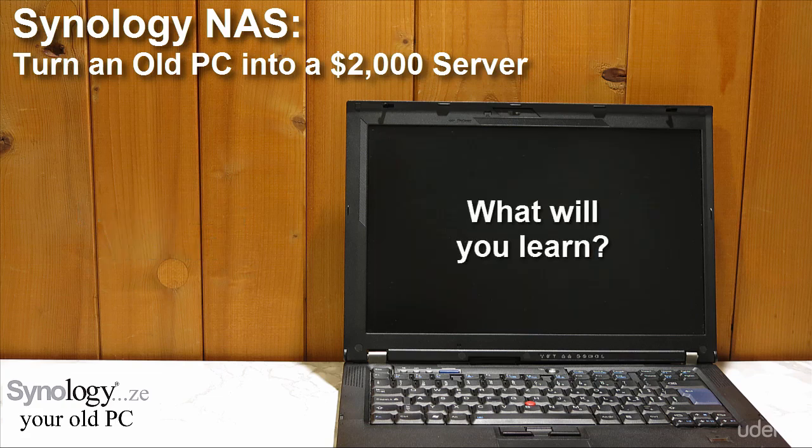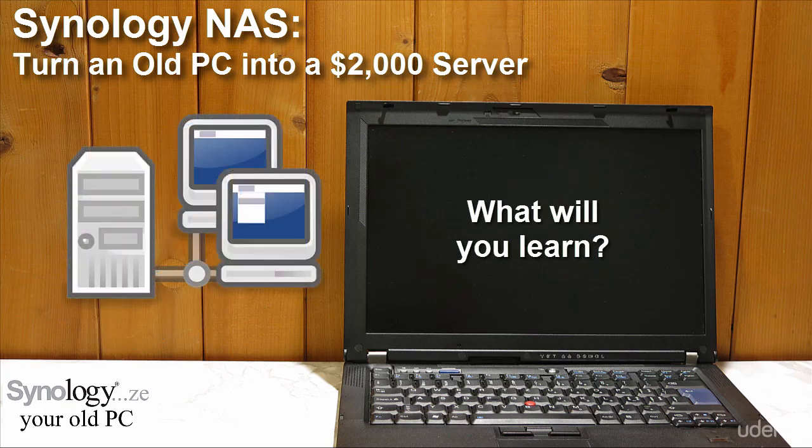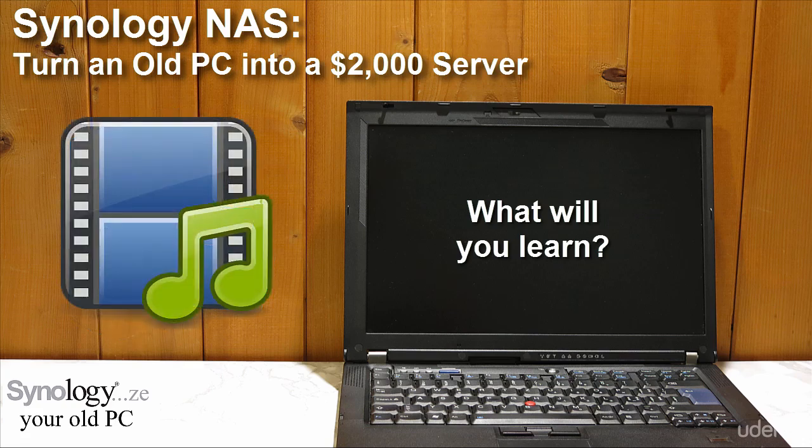After this course, you will know how to transform a 64-bit computer into a network-attached storage. You'll know how to connect it to your home network and access it from other computers or tablets. You will know how to use it to share files between computers, how to back up your precious content to it, and how to use it as a media server.